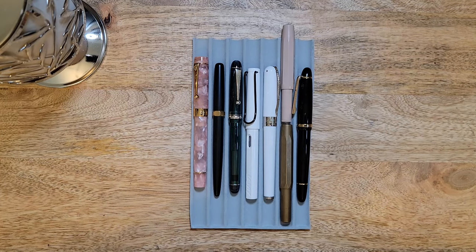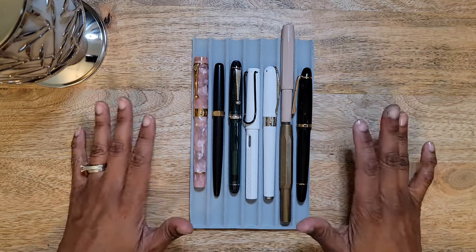Hello and welcome back to my channel. I am Tiff with Journal with Tiff, and today I'm going to go over all of the pens that if I had to do again I would not repurchase.